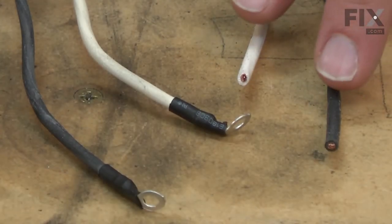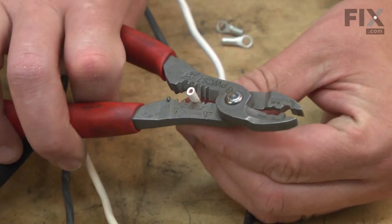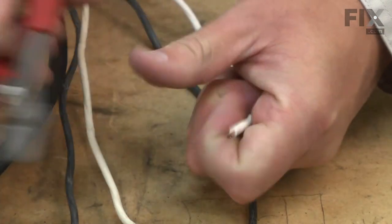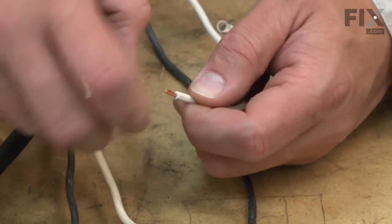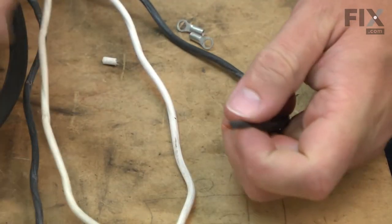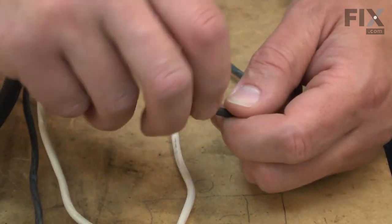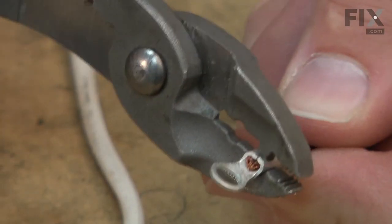The last thing we need to do to get our new cord ready is install some new terminals on the end. I'll strip back about a quarter inch of wire off the end of both the black and white wires, then twist it so that each strand in the wire is tight against each other. Repeat this on the black wire. Now that I have the wires ready, I can install some new terminals and crimp them in place.